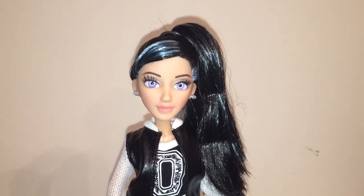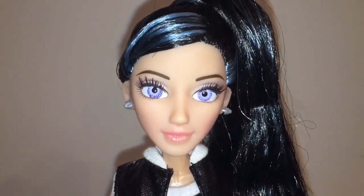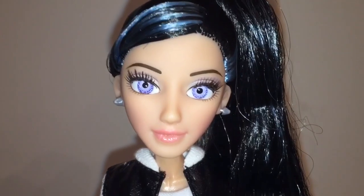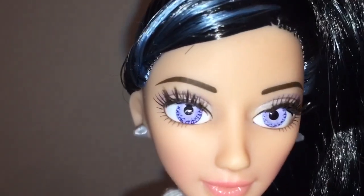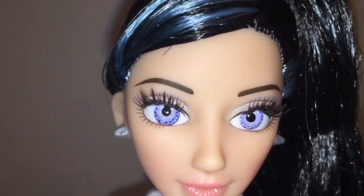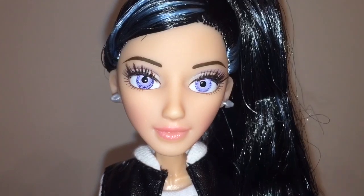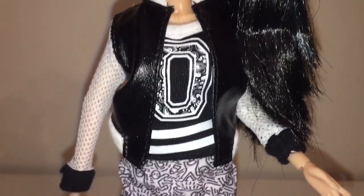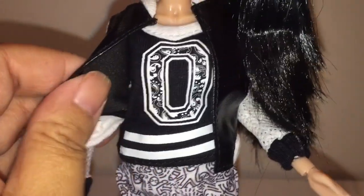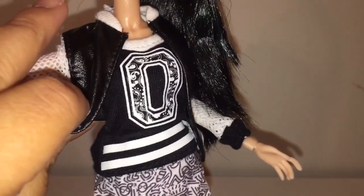Here is Devin DeMarco out of the box. The first thing I notice is her very striking eyes — they almost look purple or light violet in this light. Look how detailed those inset eyes are. And of course I love her rooted lashes. She's got blue streaks in her black hair. One thing I really think is cool about Project MC Squared dolls is that their outfits are always separate, and I think that that's really nice.